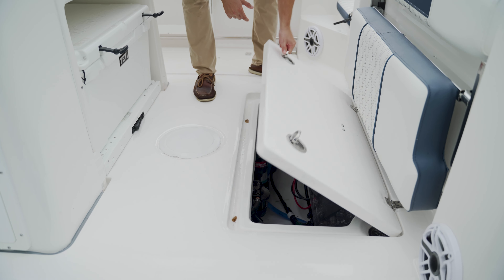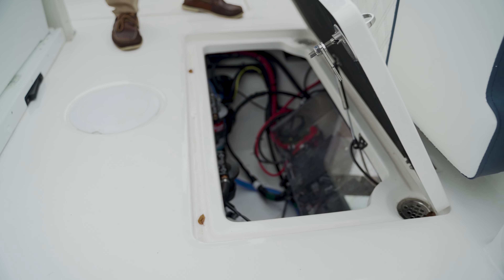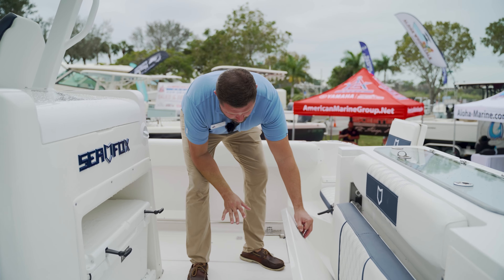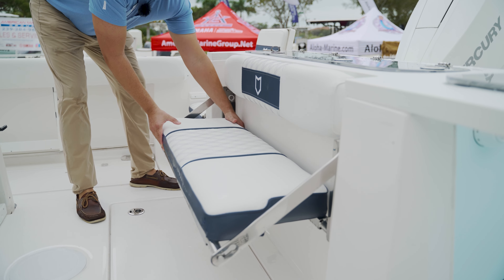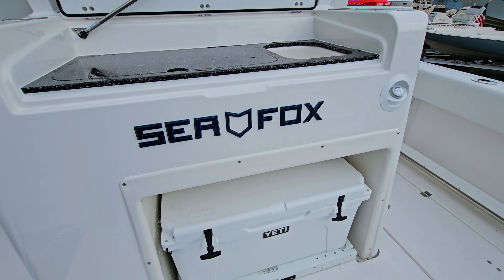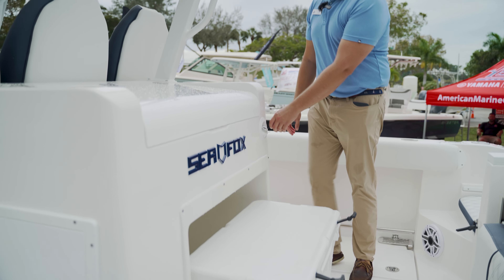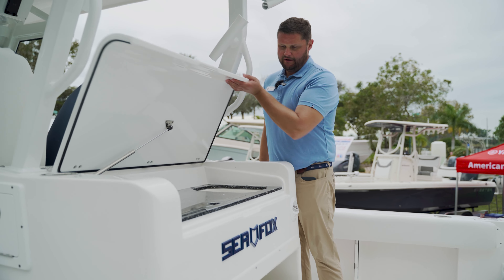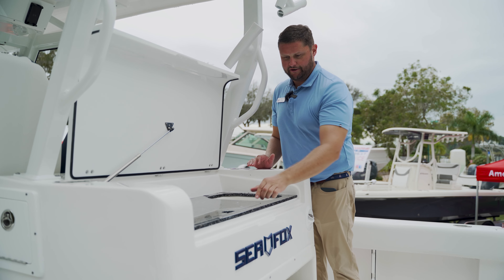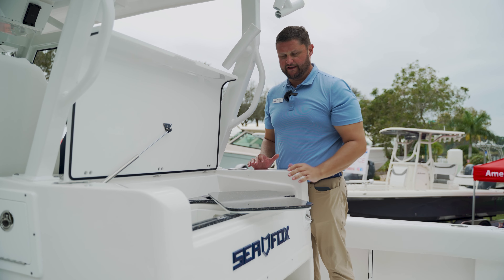Here on the 328 model, you have easy access to all your batteries. If you ever need to get in there and work on any of your stuff, you have your raw water, your fresh water. This is a folding bench. Here at the bait station, you have an oversized Yeti cooler that's real easy to access. You have a kick plate that opens up, fresh water spray down, and basically a fisherman's paradise here — a sink and everything you need to do with any of your bait.